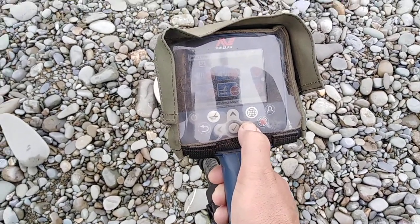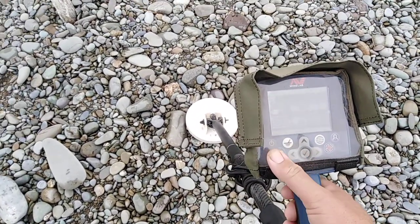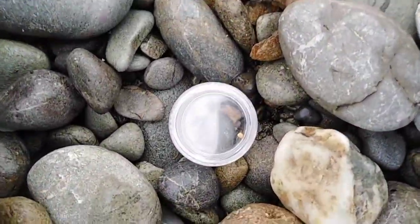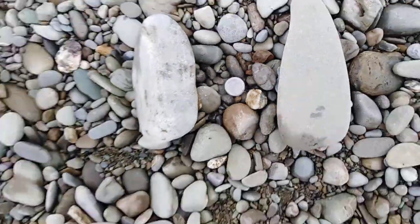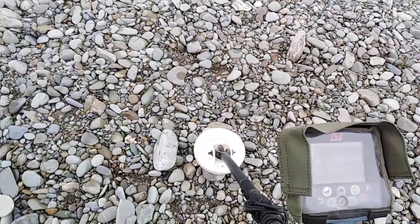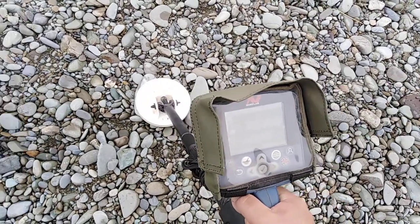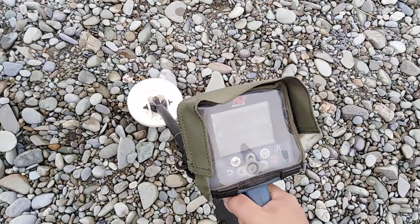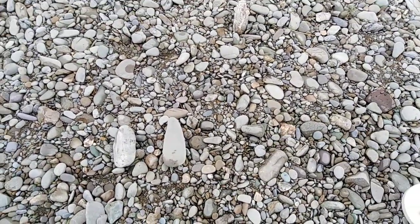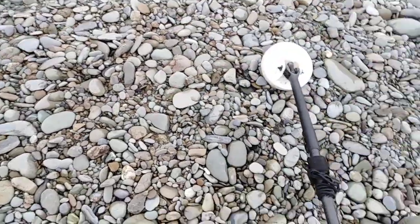Audio smoothing low, which is what I like, semi-auto, crown smoothing off. There's a tiny little nugget there — 0.03g. I'll put rocks either side of it so I can't get either coil closer, and I'll scrub the coils across it. You can hear it's quite a distinctive, easy target.